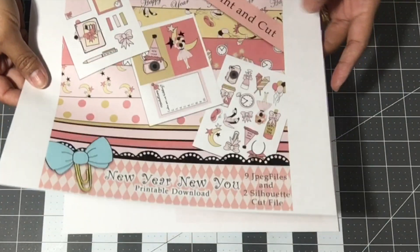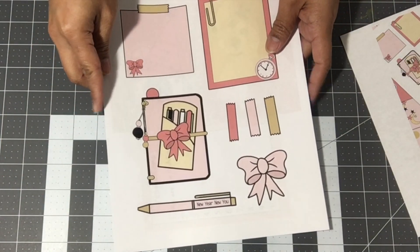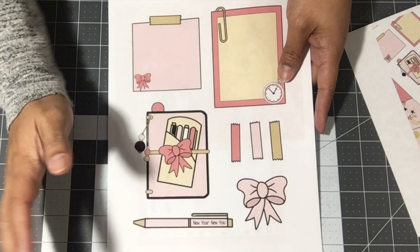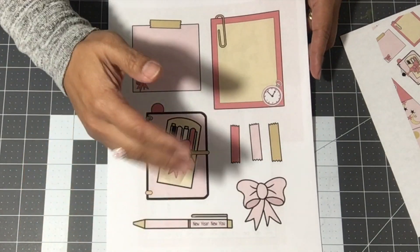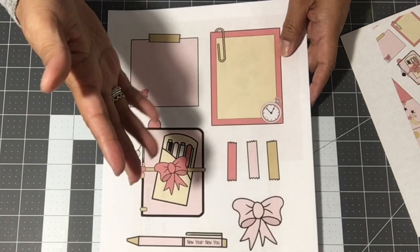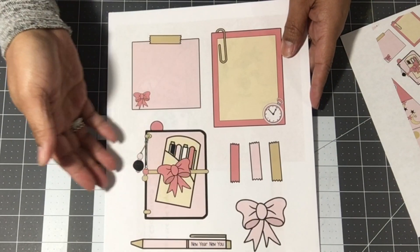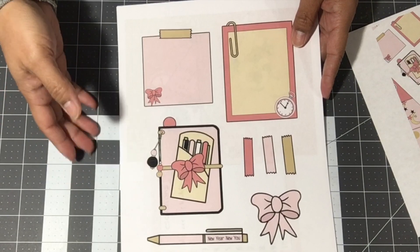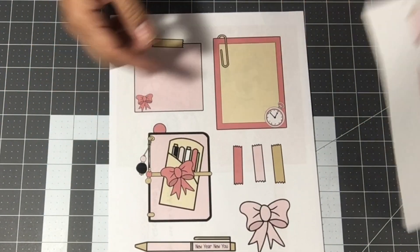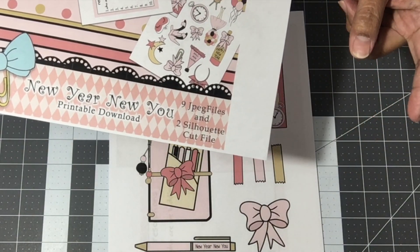She also created some background paper which I'll share with you now. This is one of her cut-aparts, and when you get the kit and open it up, you can also resize these accordingly if you know how to do that. She is not one to give you directions on how to operate your computers or whatever cutting machines you have — that's up to you.